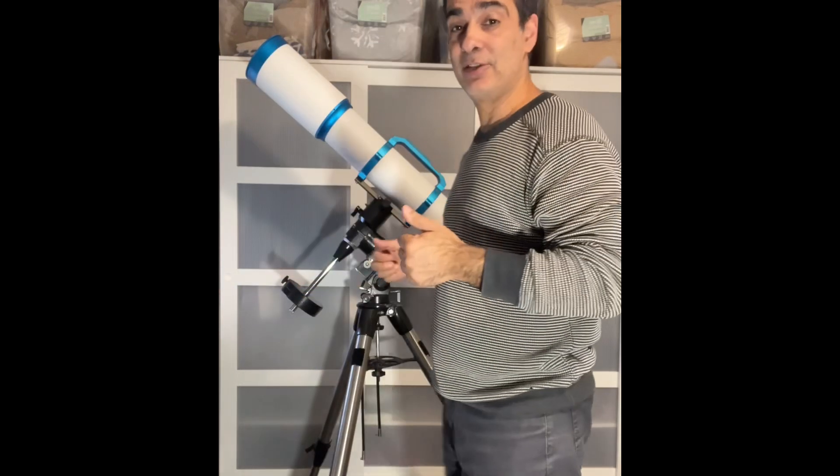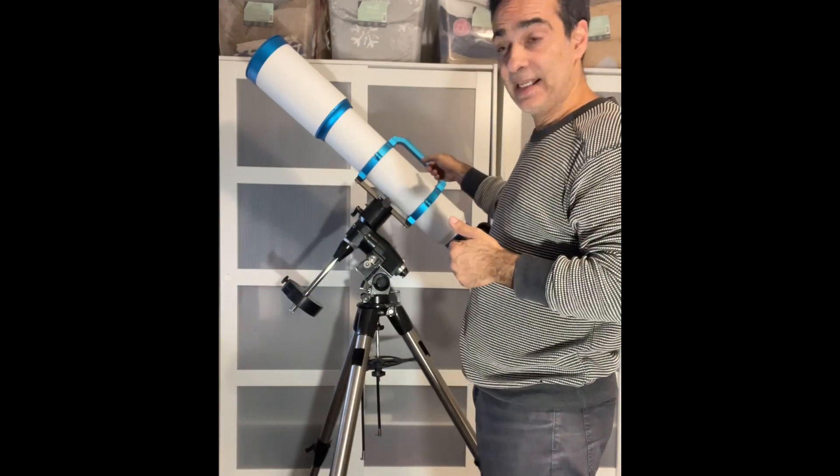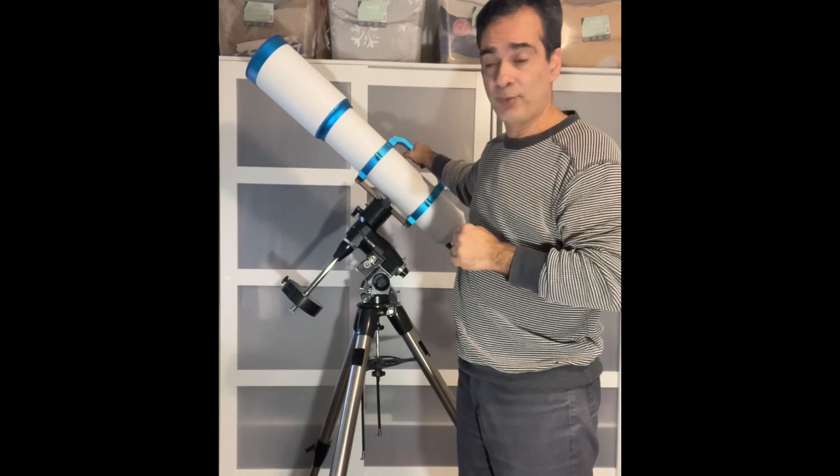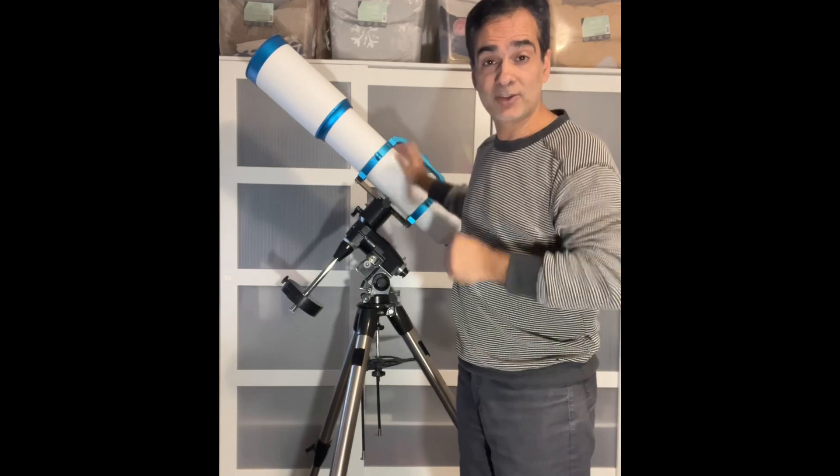Hey guys, welcome back to the Joe Jaguar show one more time. I know you see something behind me, so let's get to it. This is a William Optics 126 and it's a doublet FPL-53 refractor — let's talk about it.